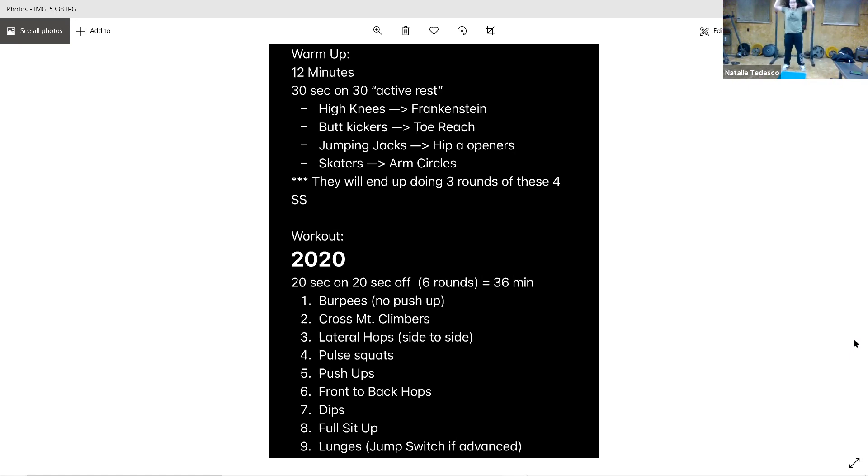Burpee it out. Bring those feet up wide — I don't want them inside of your hands. Halfway already. Good work, three seconds, and rest. Drop it out if you want to keep moving — we've got 20 seconds here. And then we've got those mountain climbers. Remember, you're bringing that knee up to the opposite elbow, so you're twisting. Back stays flat, no butts up.